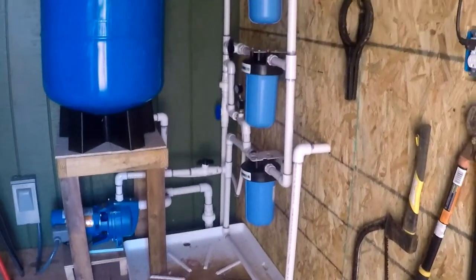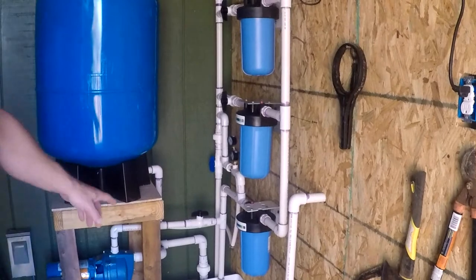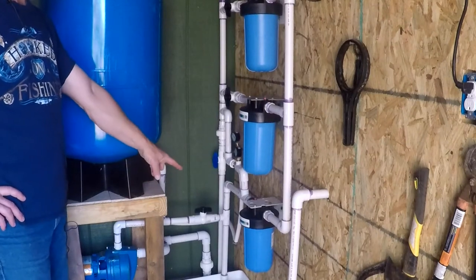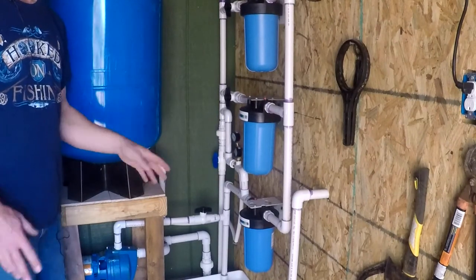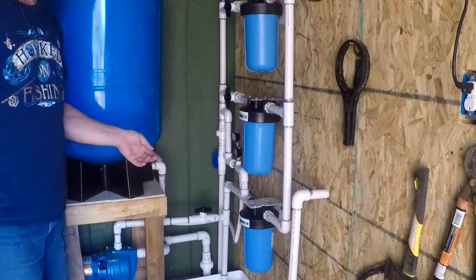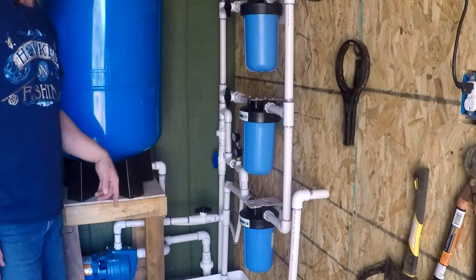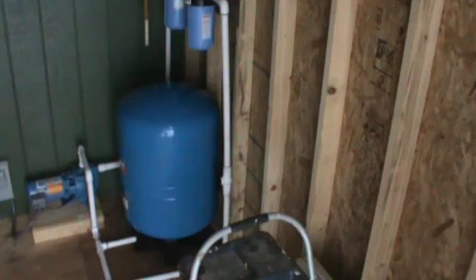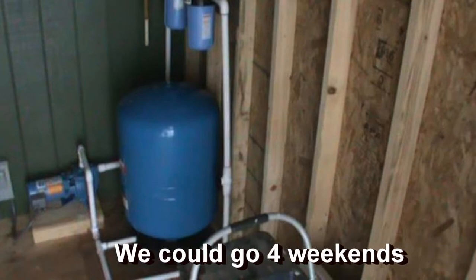The first mistake I made was using one filter. The first time I did this system was two years ago — I had one Rio 2000. It worked great, filtered the water, everything was good, except it plugged up every weekend. In about two days it was plugged up. So every weekend when we came up, the first thing I had to do was clean it. Then it was good for the weekend, and I'd have to clean it again. That's when I learned I needed a pre-filter. So I bought a pre-filter and the one Rio, and it still plugged up too fast — maybe lasting a week.